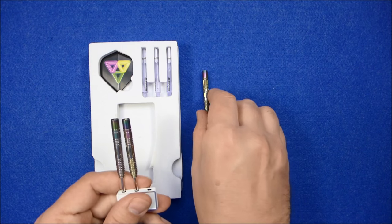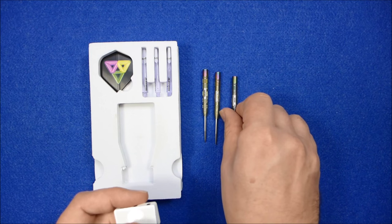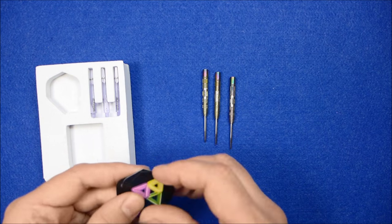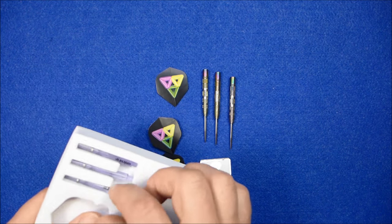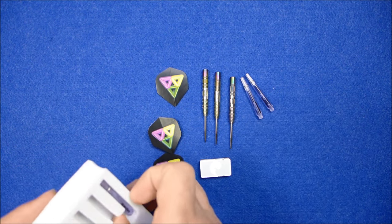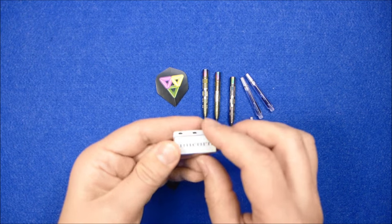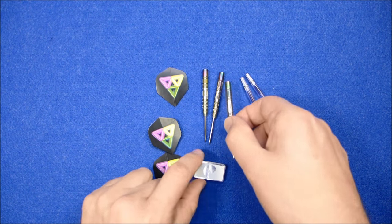This is the 23 gram model — there's also a 21 and a 25 gram version, and there's also a soft tip version which is 19 grams. The darts retail for £50 and inside the box you've got your Unicorn Mirage shafts, your neon standard shape flights, and this quite neat Unicorn aluminium trident point protector.